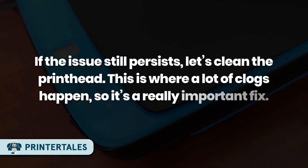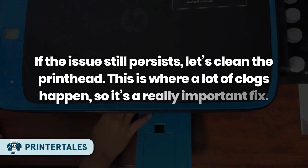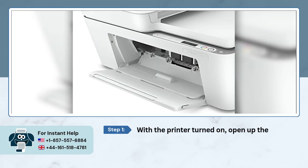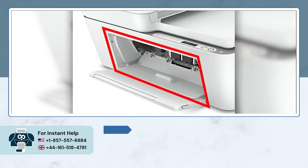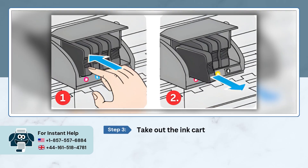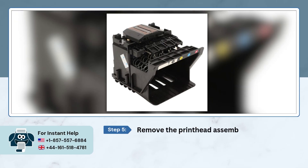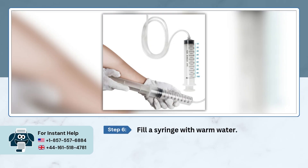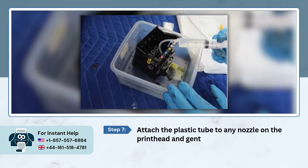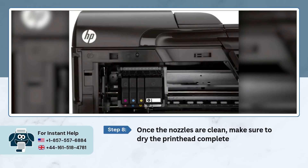If the issue still persists, let's clean the printhead — this is where a lot of clogs happen, so it's a really important fix. Method 4: Clean the printhead. With the printer turned on, open up the cartridge access door and wait for the printhead to slide over to the left side. Take out the ink cartridges, lift up the grey lever, and remove the printhead assembly. Fill a syringe with warm water, attach the plastic tube to any nozzle on the printhead, and gently push the warm water through. Once the nozzles are clean, make sure to dry the printhead completely before putting it back in.